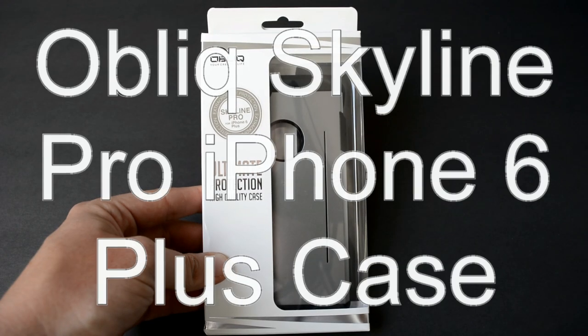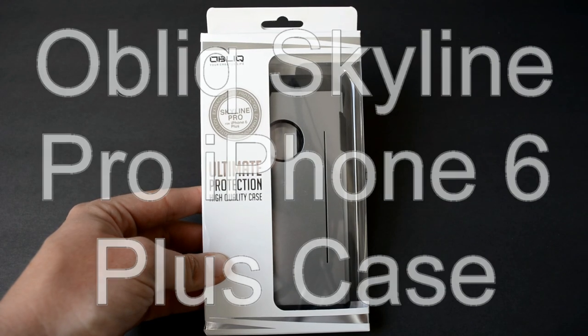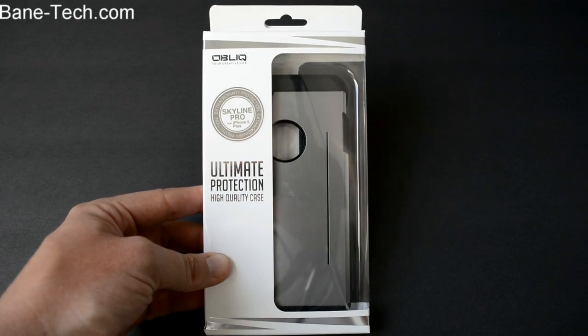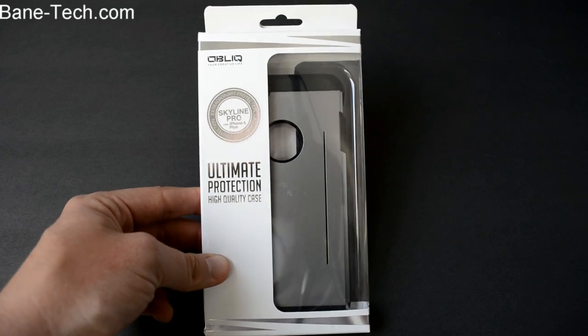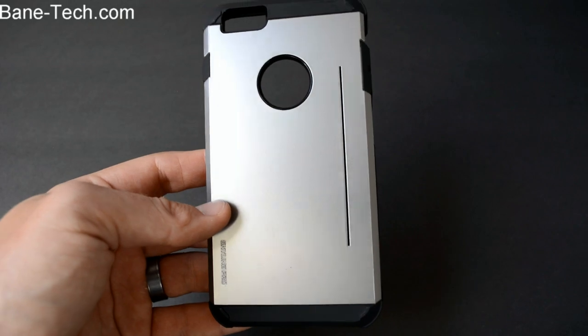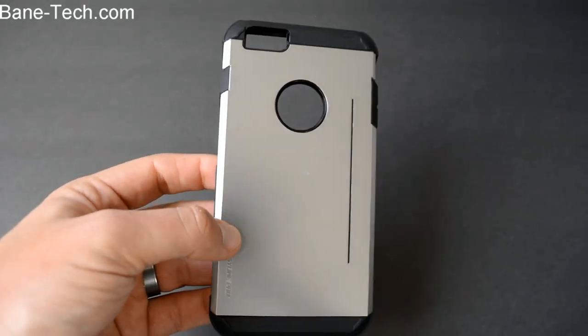Hey guys, Josh from Bantech. I've got an Obliques ultimate protection high quality case for the iPhone 6 Plus. They also have this model for other phones, so definitely check them out. I'll leave a link down below where you can find this case. So let's go ahead and get this opened up and put onto the iPhone. This case in particular is called the Skyline Pro, and again it's their most protective case that they offer.